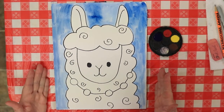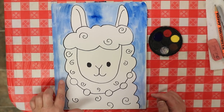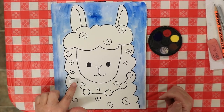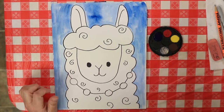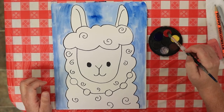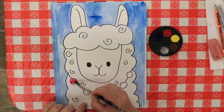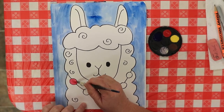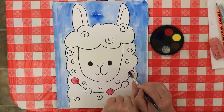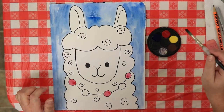Since the background is done, we don't want to paint the llama's fur right now because it's still wet — if you put wet paint next to wet paint, it runs together and makes a mess. What we can do is paint his beads on his necklace. I'm going to use red — get a little water on your brush and dip it into your watercolor. Very carefully use the end of your brush to fill in alternating beads.